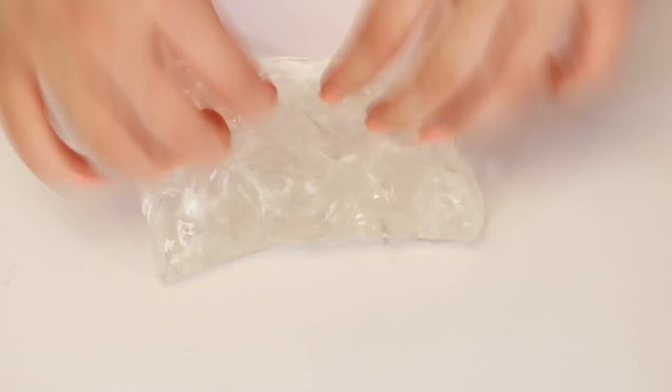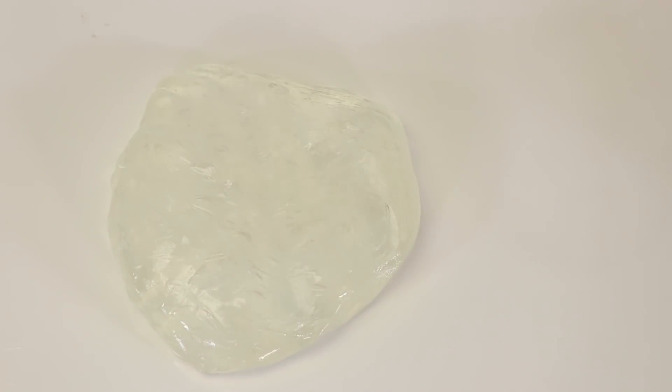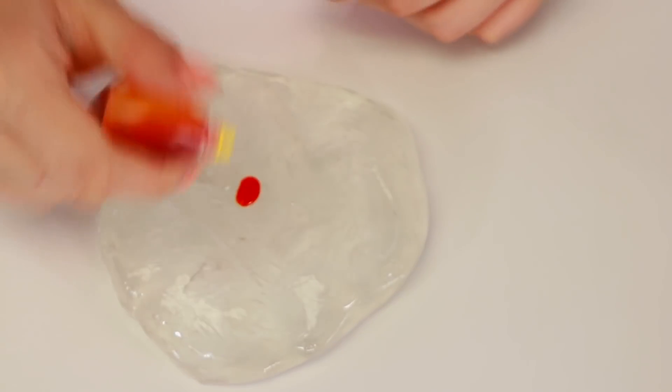So for this first one we're going to do clear, and I have no idea what color to make it. New Year's is like yellow and it's about celebration, right? I'm going to make it yellow. We're going to put some yellow food coloring in here.